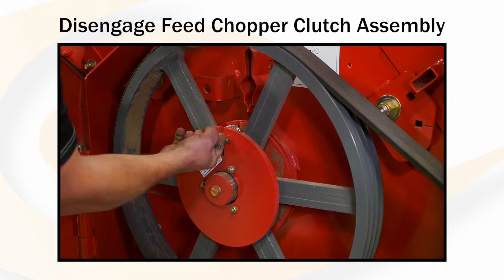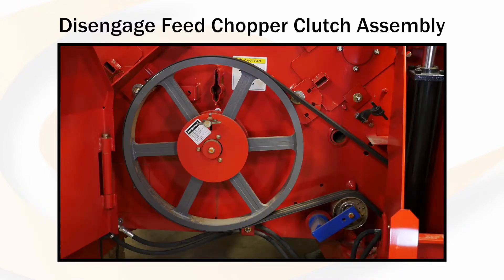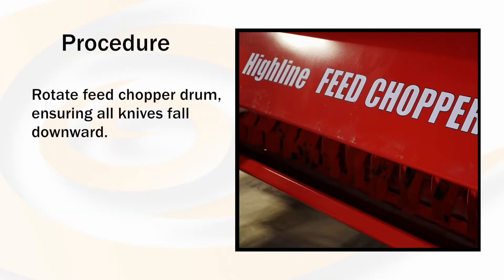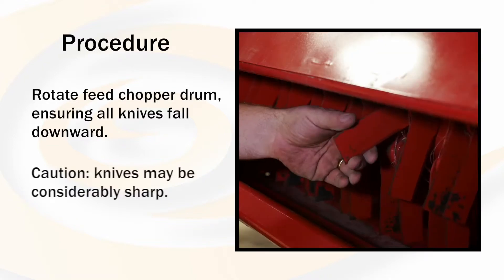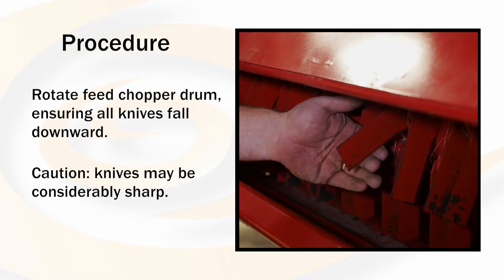Next, we will disengage the feed chopper clutch assembly on the rear of the machine. Rotate the feed chopper drum so that all the cutting knives fall downwards. Use caution when turning the drum as the knives may be considerably sharp.